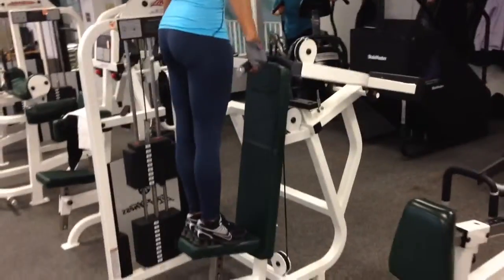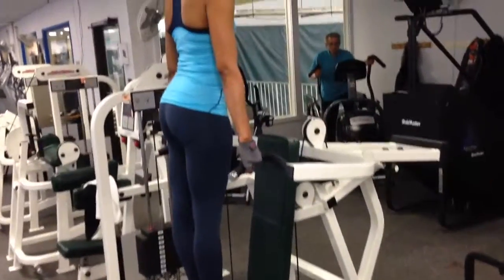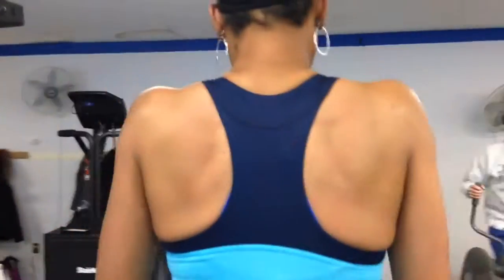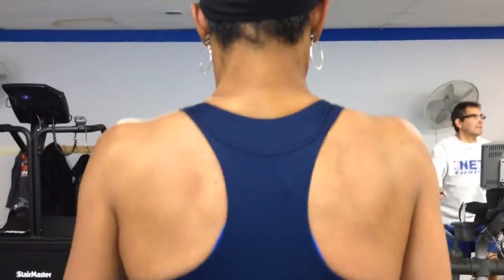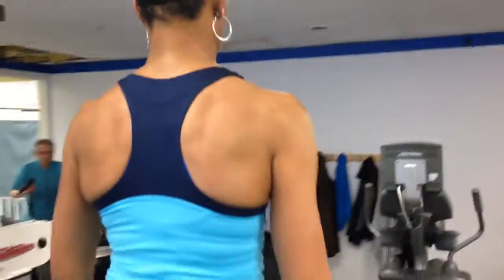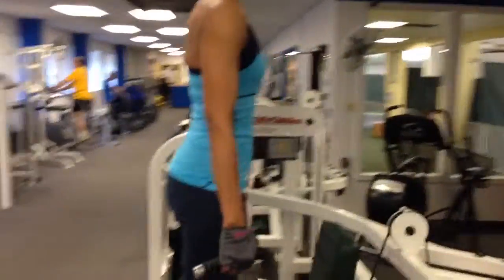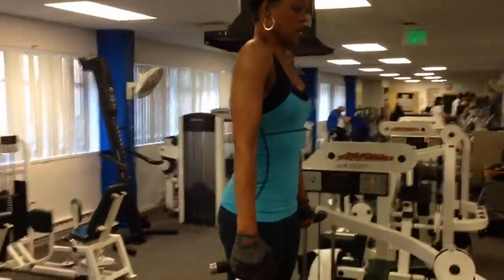You can be creative and stand up on the machine and get a good trap workout. Your traps are the muscles right below your neck, as you can tell. So you just lift up, keep your core tight, keep your arms right, and just pull. Come up and down just like this.